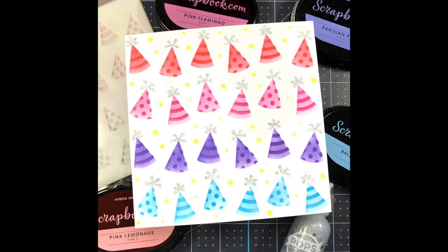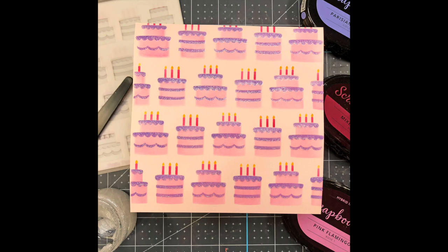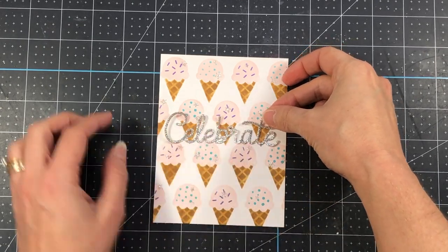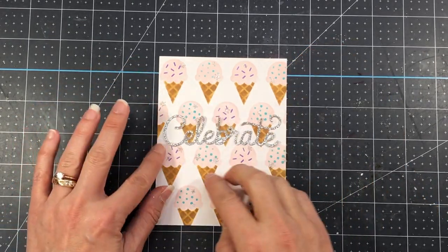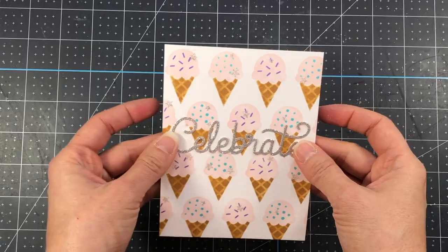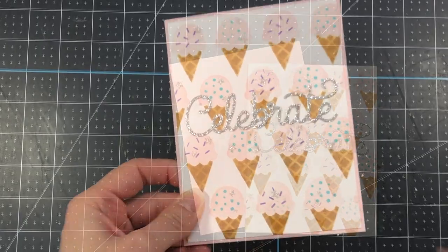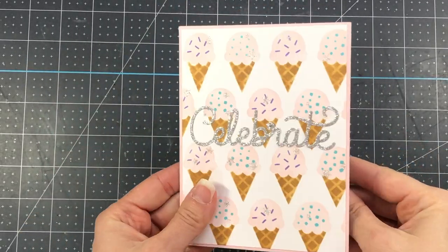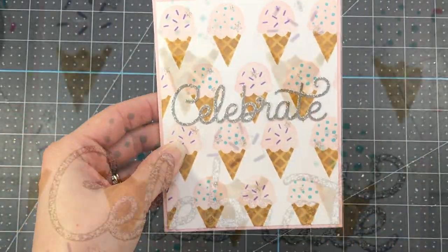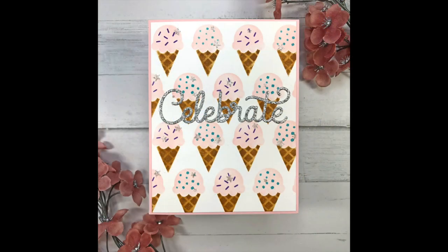Here are my three stenciled backgrounds using the ice cream cones, the party hats, and the birthday cakes, and now I'm ready to turn these into cards. I cut the ice cream cone layer down to four and an eighth by five and three eighths, die cut the large celebrate shadow die out of some silver glitter cardstock and added it to the center. Then I cut down a piece of pink cardstock to four and a quarter by five and a half, added the ice cream cone layer on top, and added it to an A2 size card base. It's so easy to turn these backgrounds into simple cards by just adding a sentiment.